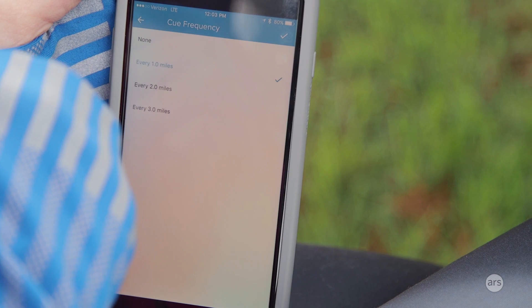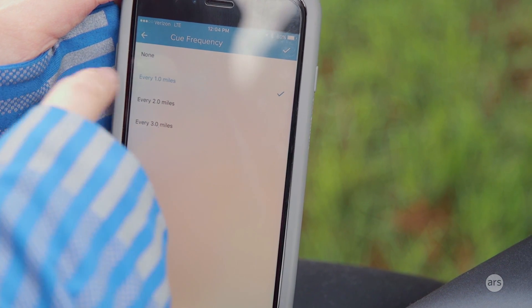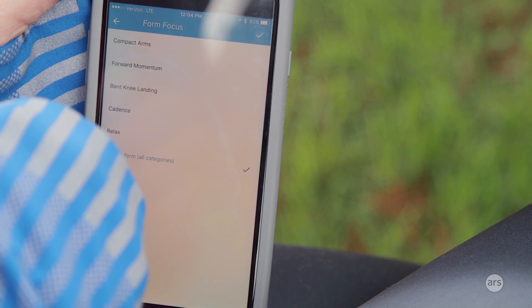With the Altra IQ running shoes, you can customize how often the voice coach chimes in — every one minute, two minutes, three minutes, four minutes, all the way up to around 10 minutes. So if you really don't want to be bothered with the voice coach, you don't have to be, but you'll still get a little bit of advice here and there depending on how often you want it.